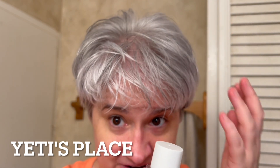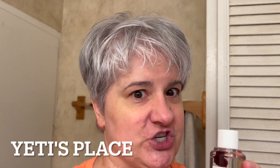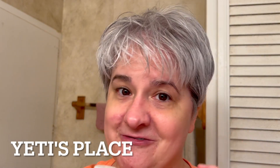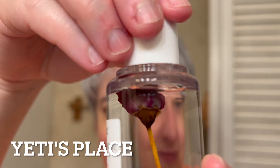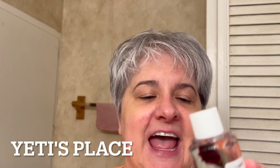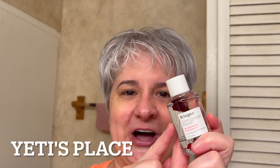And it has definitely tamed down my frizziness. Additionally, it makes my hair look more shiny and more full of life. This smells so nice, and it does so much with just such a little bit of product.